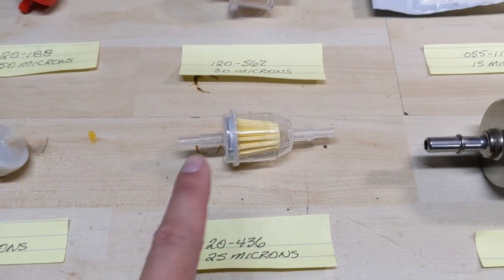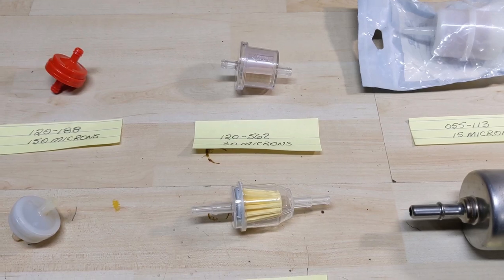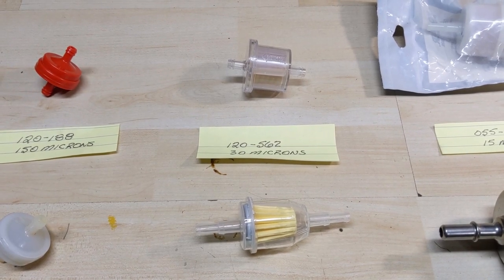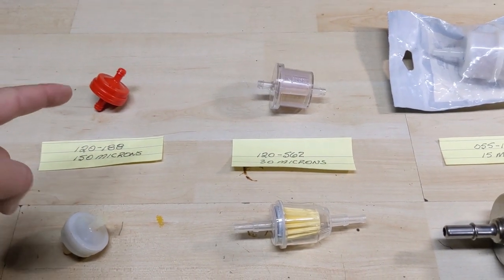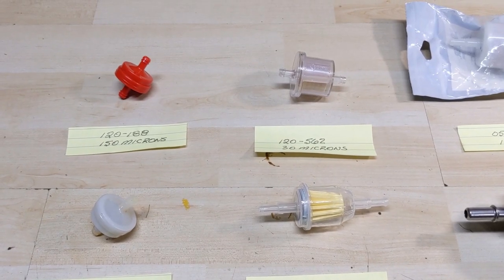I have tried to use some of these larger paper filters on lawnmowers, and unfortunately some just didn't have enough flow going through that paper filter, resulting in a fuel starvation issue. The lawnmower essentially couldn't get enough fuel, and once we changed over to one of the metal screen filters the engine ran perfectly fine.